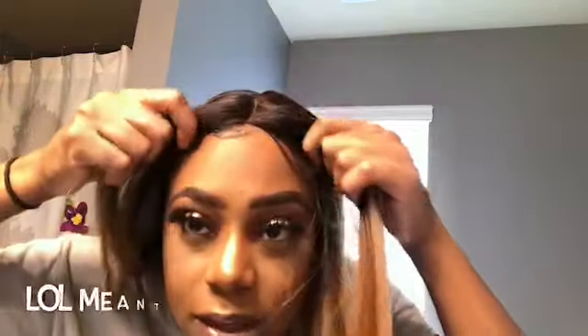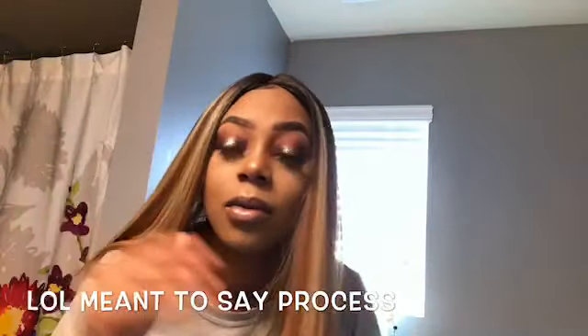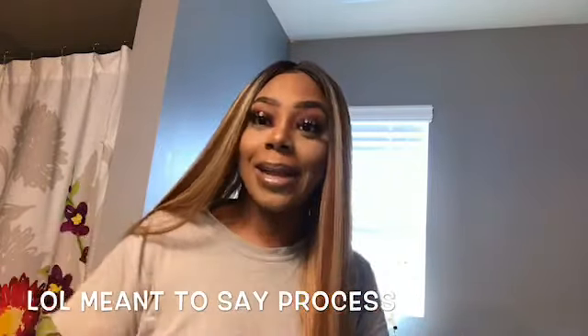Y'all see how quick it is to put on these wigs? I went ahead and just put the wig on. So this is how it looks when you put it on — I'm probably gonna pluck some of it out just to get it to look a little bit more natural. But even without plucking, it's pretty legit. It's still a little crooked — there we go. It takes a little minute to find the middle of my head.